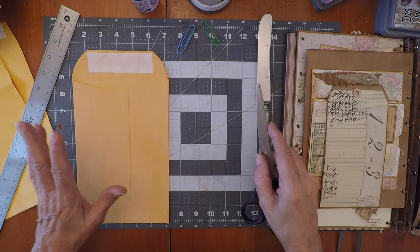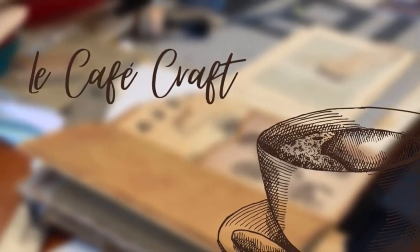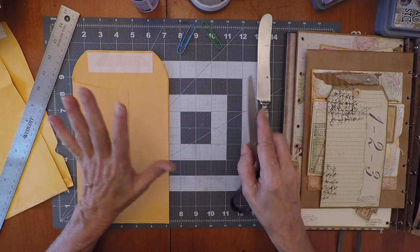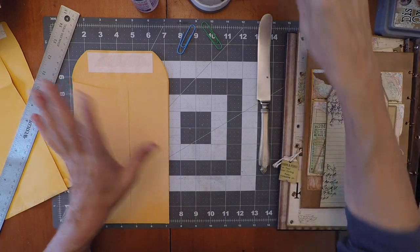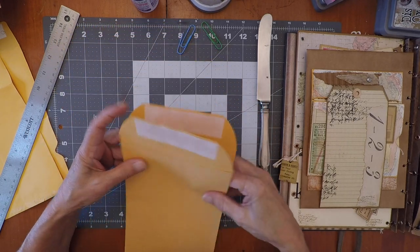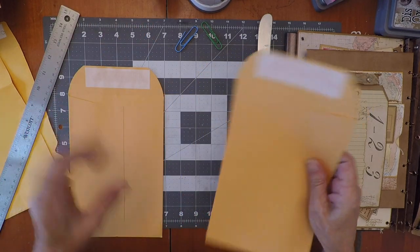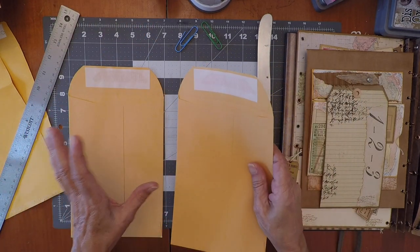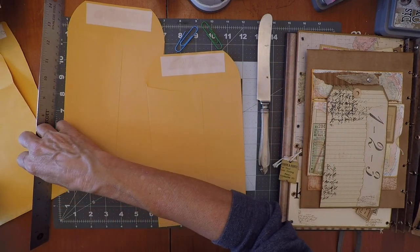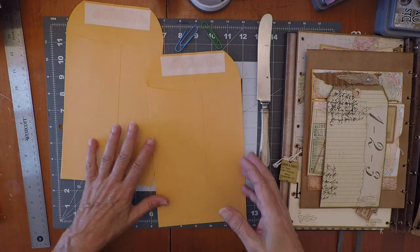Here we go. The mystery envelope is mystery no more — it took me a while but I figured it out. So we have two envelopes. I'm gonna go nice and slow and try not to get sidetracked. First envelope.